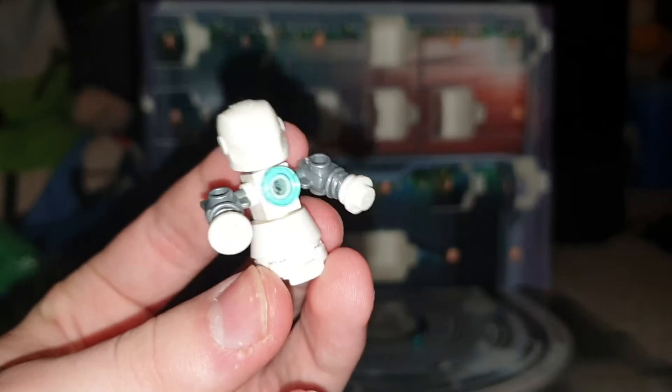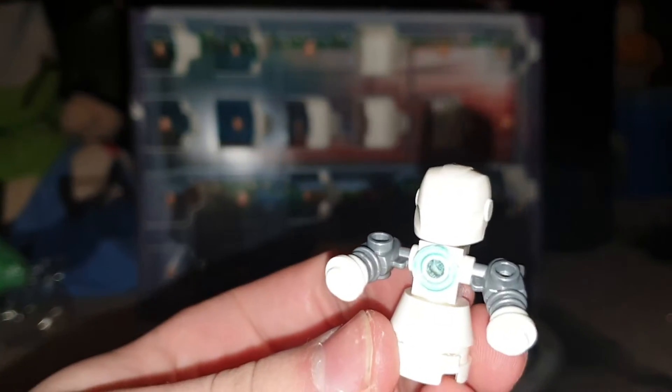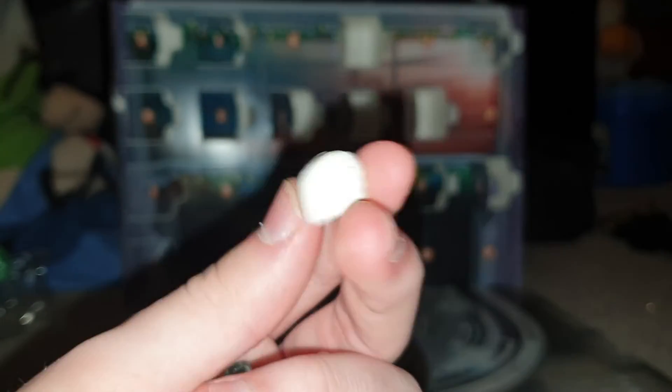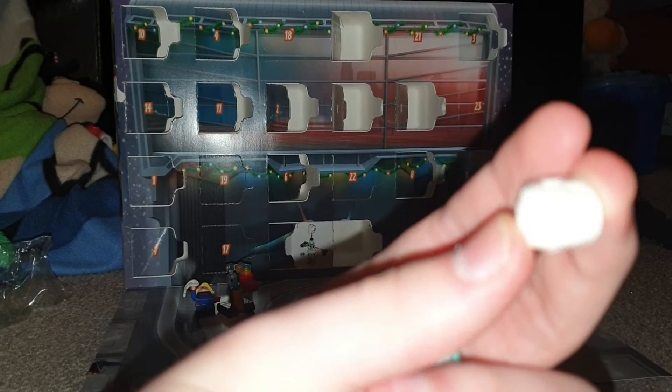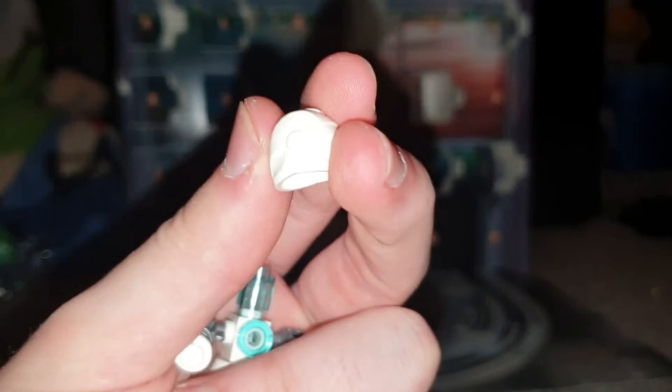So we have an unprinted white Iron Man helmet there, some nice alien guns, some more studs. This is very Iron Man based, this advent calendar. But I do like this here. I'm going to use this for a custom, because this is a very cool plain white helmet. You don't really get that a lot — you don't really get plain helmets. So this is a very cool design. I do like it, and I am going to use it for some customs.